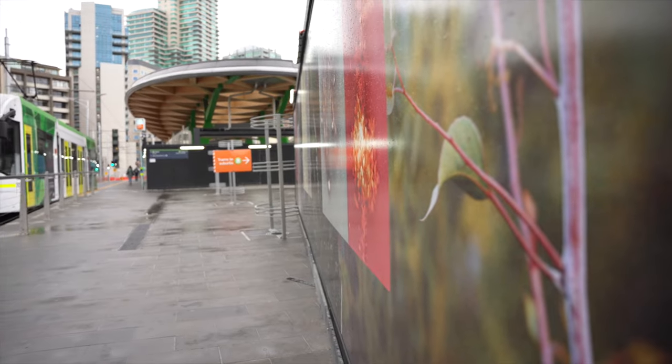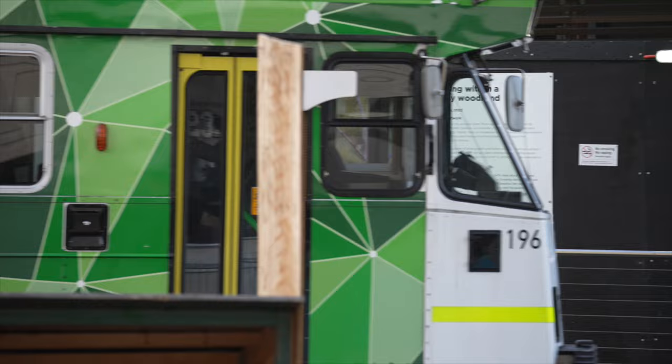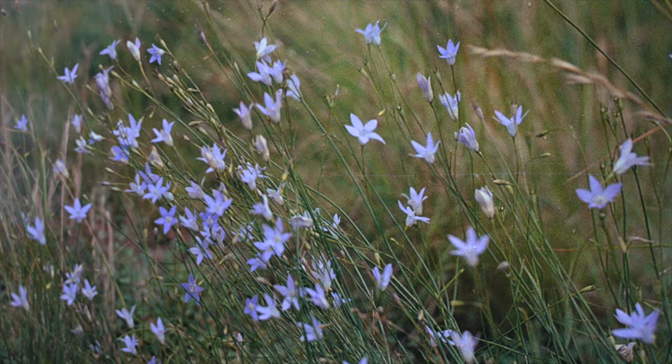My hope for people viewing this artwork is that they would slow down and perhaps have a break from all the chaos around here — the noise and the construction — and think, 'Oh gee, this is interesting, this is actually very peaceful.' My artwork is a simulated grassy woodland, and the great thing is that that actual plant community was once existing on this site.